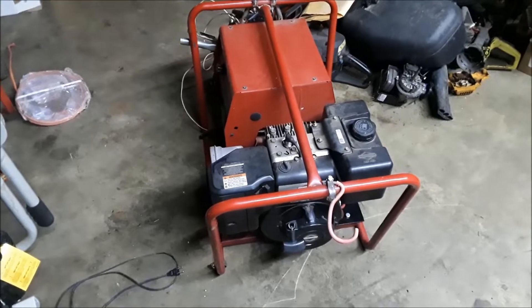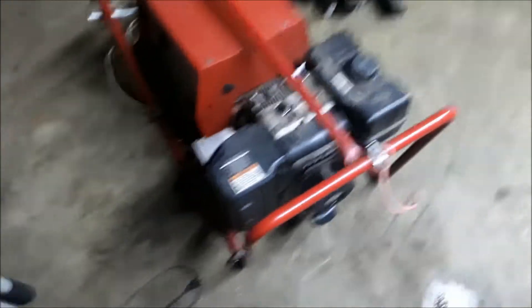They put an electric start option on an older Briggs motor that only came with the pull start option. It's on a portable generator welder and the customer was getting older in age, having some back problems and couldn't really pull the rope. So we came up with a few things and got it to where now all he's got to do is push a button and it fires up.